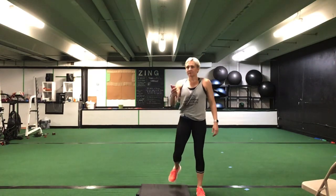Stick with it. You're halfway. Ten seconds to go. You have five seconds. Time.